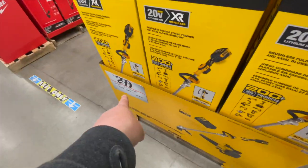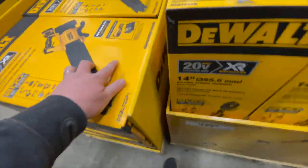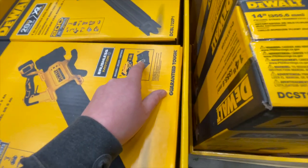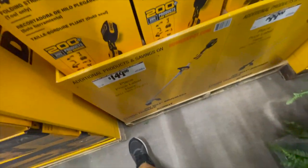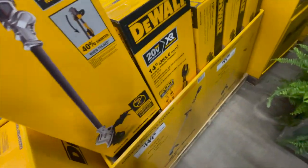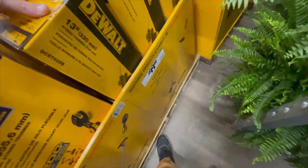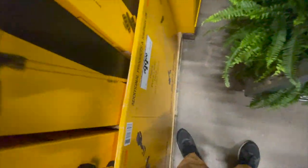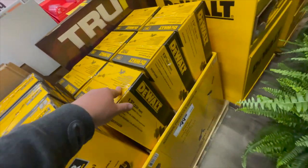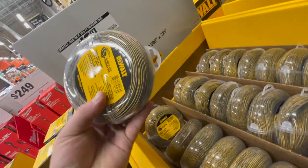$200 for the leaf blower with a 5 amp hour battery and charger — this charger also does 12-volt tools. $150 for their 14-inch XR brushless trimmer. $100 for their 13-inch trimmer — not sure if that one is brushless or brushed. $12 for 220-foot trimmer line for DeWalt.